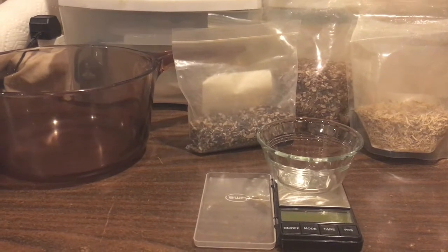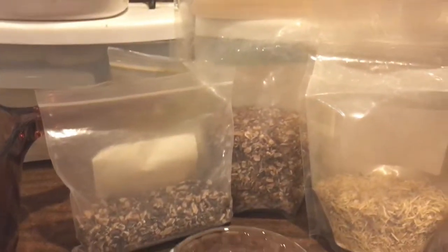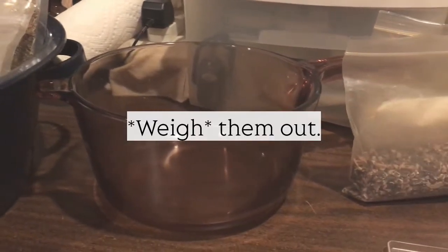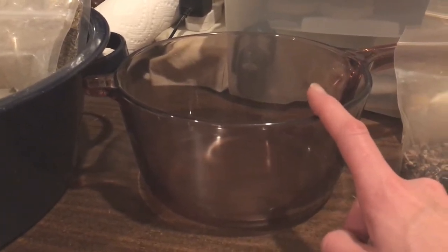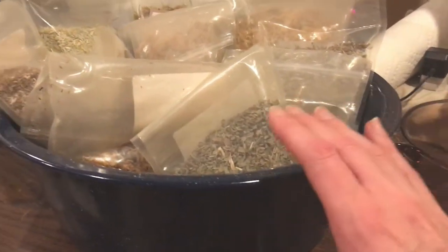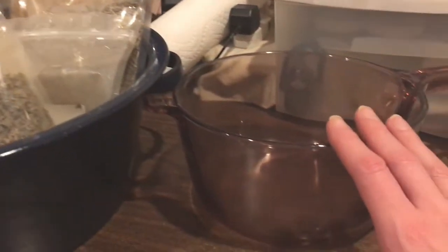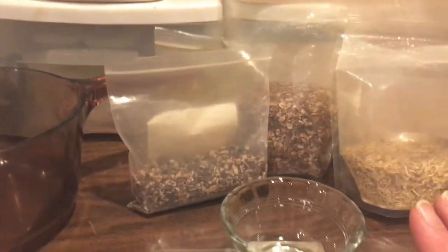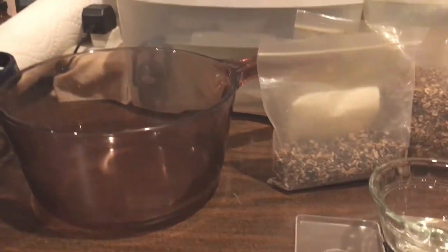Alrighty, so here we go - I'm going to start my decoction here. I've got my gram scale and one of my condiment cups, and these are all the roots and the barks that I'm going to be using in my particular recipe. I will measure them out and put them here in my Visions cookware pot - this is a two-and-a-half quart pot - and I will put my water in there with them and start the decoction. Once that's done I will turn off the heat, and I'll have my leaves and flowers measured out and add those to the pot off the heat for the infusion. I'll do a little time-lapse of the measuring.